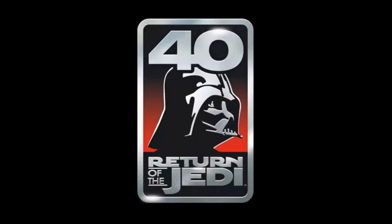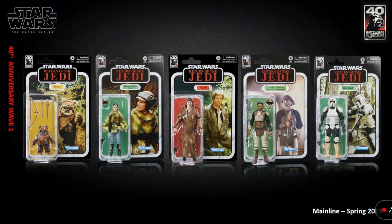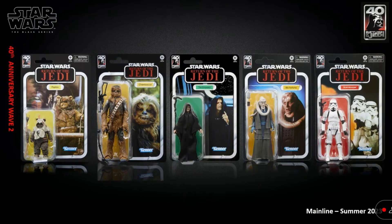First up, we're going to show the 40th Anniversary figures from Return of the Jedi in the Black Series. There's going to be three waves. They unveiled Wave 3 today. Wave 1 is actually hitting stores now — we've seen it at GameStop and Target, but not at Walmart yet, which is kind of unusual. We thought Walmart would have these figures, but apparently they haven't hit yet.